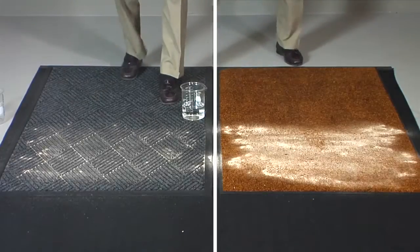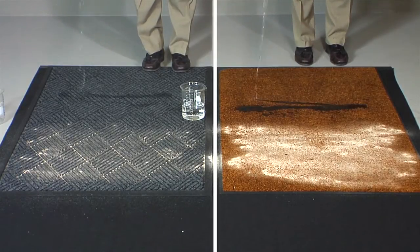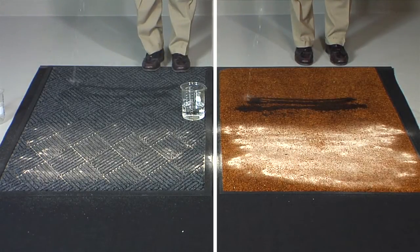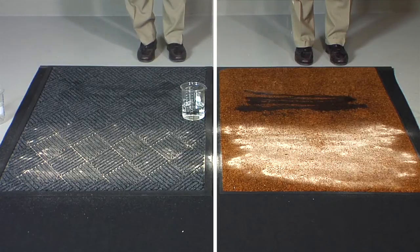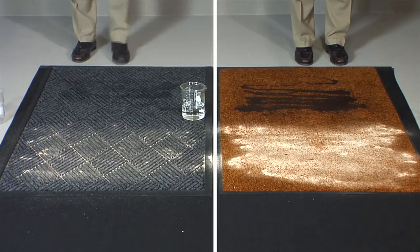Next, we pour an equal amount of water over each mat. Again, there is a noticeable difference seen in the way the water puddles up on the surface of the wiper mat, as opposed to the way it is held in the recessed grooves below the traffic surface of the Waterhog scraper-wiper mat.